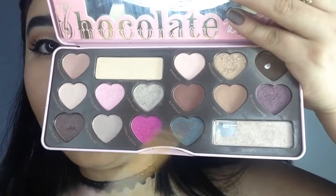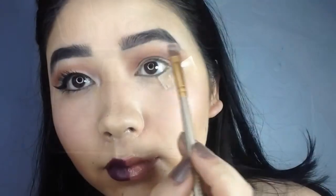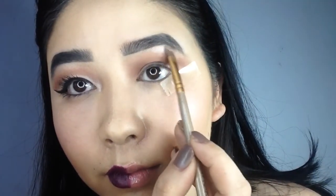As the highlighter, I am going to use the shade Divinity and just apply it below my eyebrow.